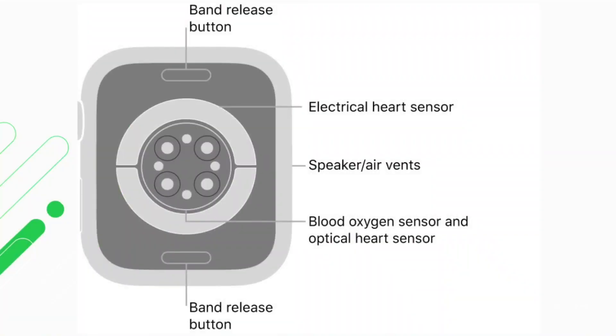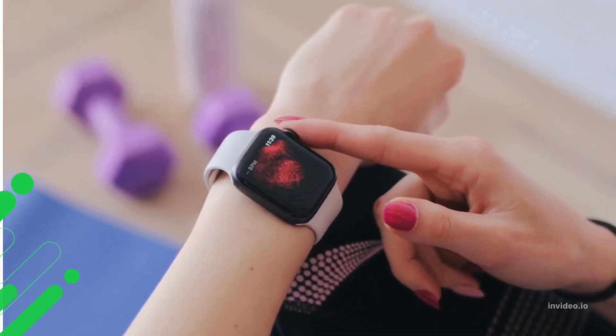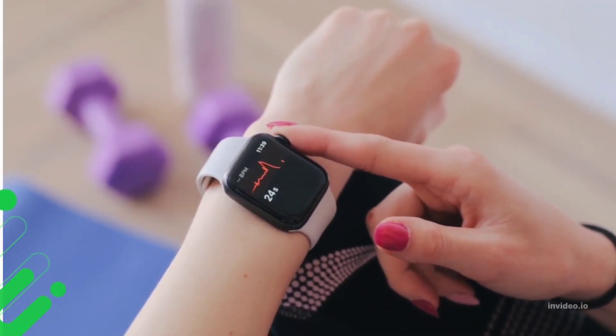The detector measures the reflected light and a software algorithm converts the changes in light intensity into your pulse rate. In order for the sensor to work as advertised, the watch must be close to your skin. The company advises tightening the band in case the sensors aren't reading your heart rate accurately.